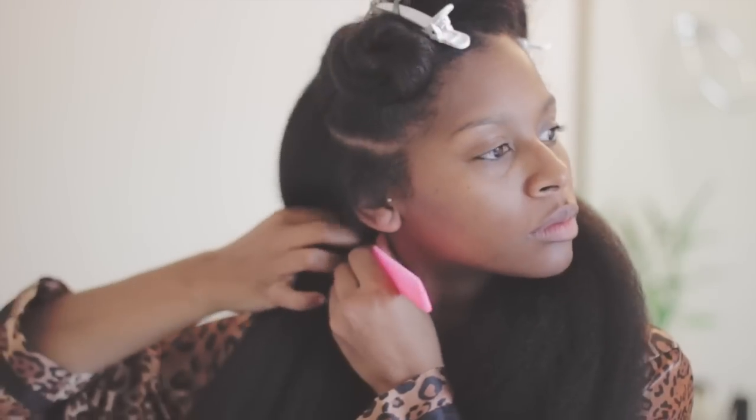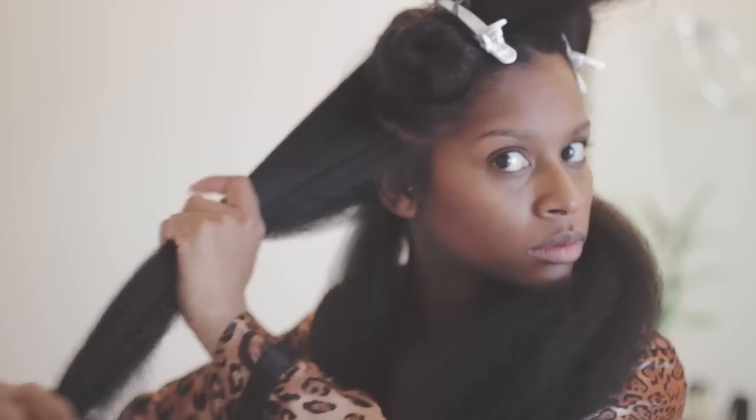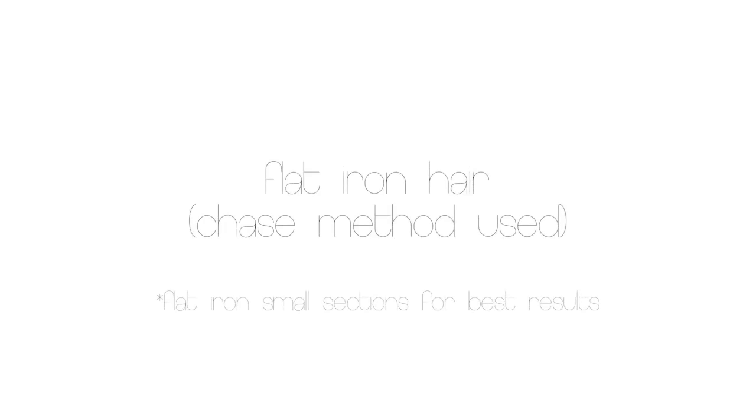I take really small sections with my rat tail comb starting at the ends. This is the only time you would see me use a comb — when I am wearing my hair straight — because I need a really smooth result. I want my hair to be really smooth when I am doing this.